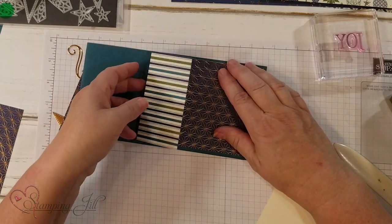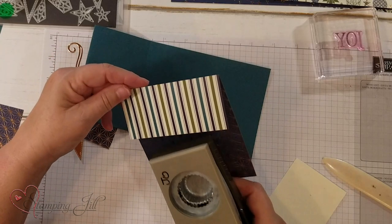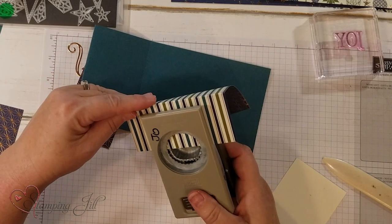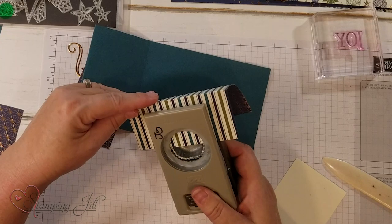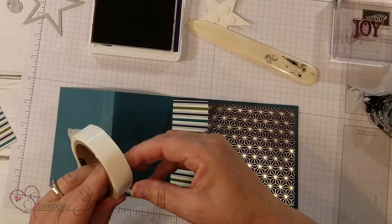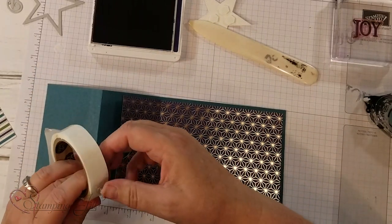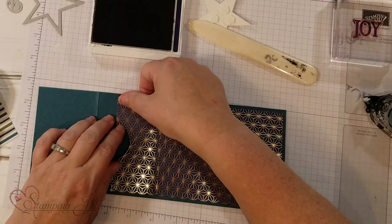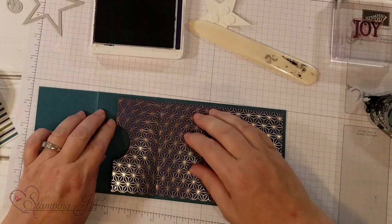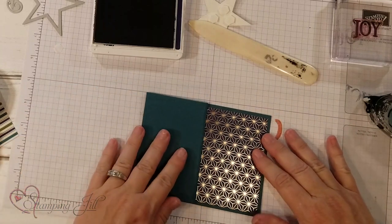I'm going to take the one and three-eighths scallop circle punch and punch it in the center of the DSP — you can kind of eyeball it. Then I'll put glue dots on the corners to adhere it down so you can put your gift card in there, creating the pocket.